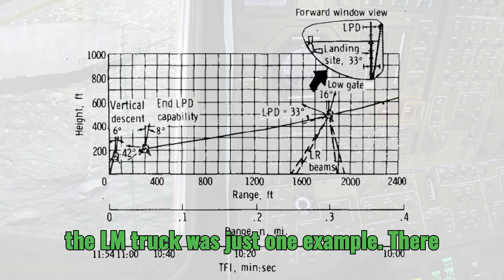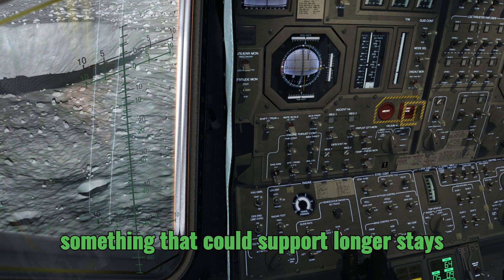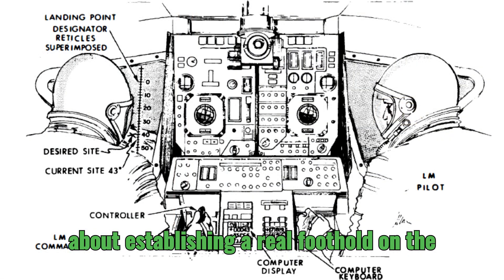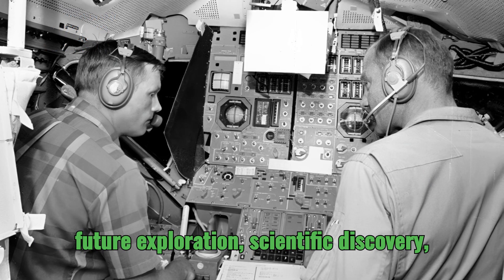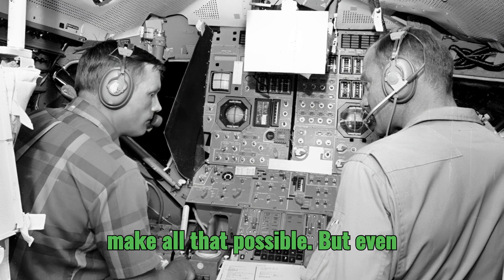The LM truck was just one example. There were even ideas for a lunar base module, something that could support longer stays on the surface. So instead of just planting a flag and coming home, it was about establishing a real foothold on the moon — laying the groundwork for future exploration and scientific discovery. The LEM's design had the potential to make all that possible.